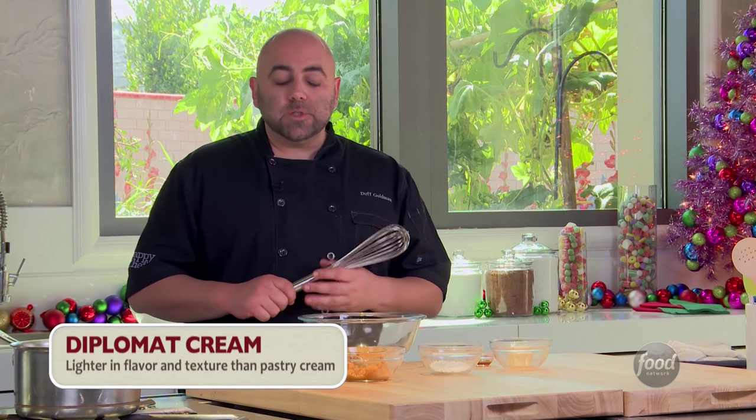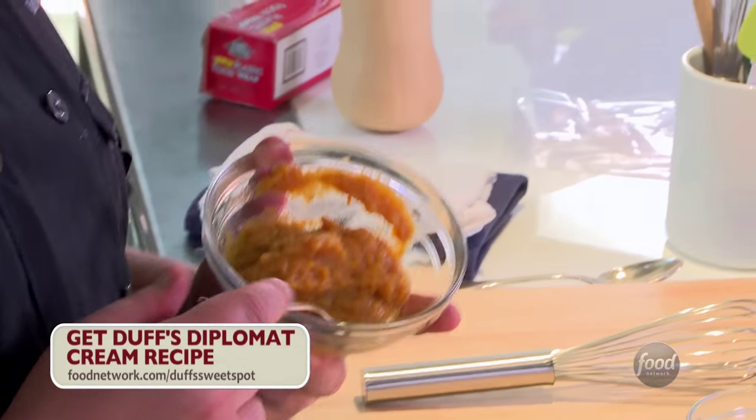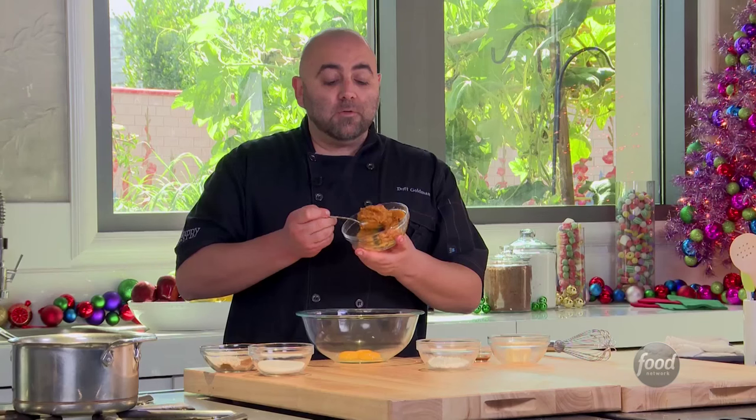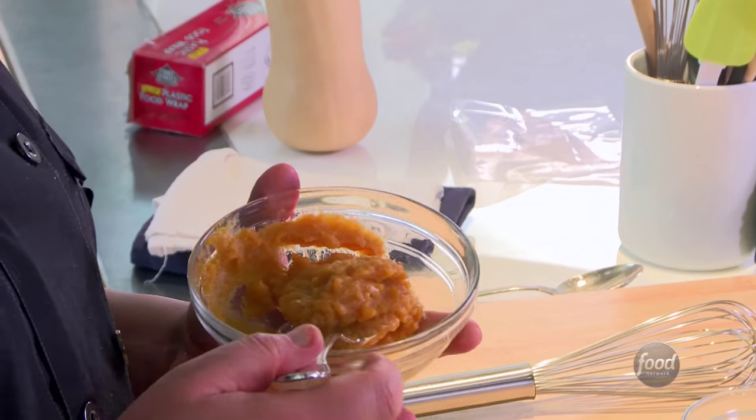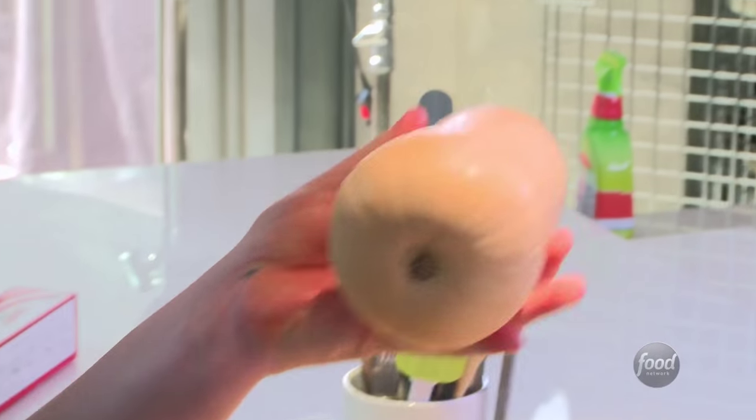Let's make some diplomat cream. Diplomat cream is a pastry cream with whipped cream folded into it — it's kind of like a mousse. So I took a butternut squash, peeled it, roasted it, and put it in a food processor. Now I have cooked butternut squash puree. You can totally buy this stuff if you don't want to deal with a butternut squash, but they're really fun and they're cute.